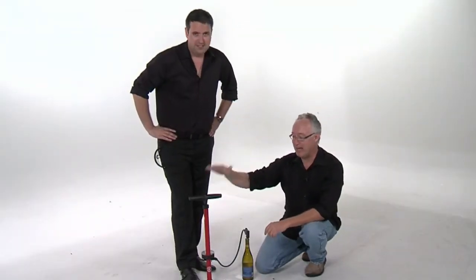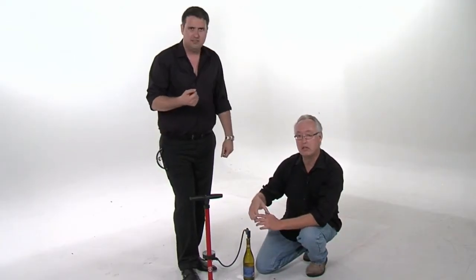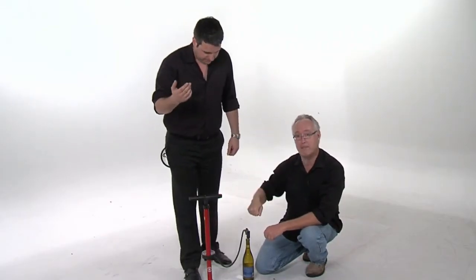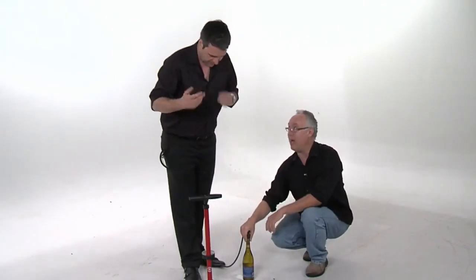Now we're going to try a bicycle pump. What we've done is pre-inserted the needle — like you use to inflate a football or a basketball — and jammed that bad boy right into the middle of the cork as far as we could go. Now we're going to pump it up and see what happens.